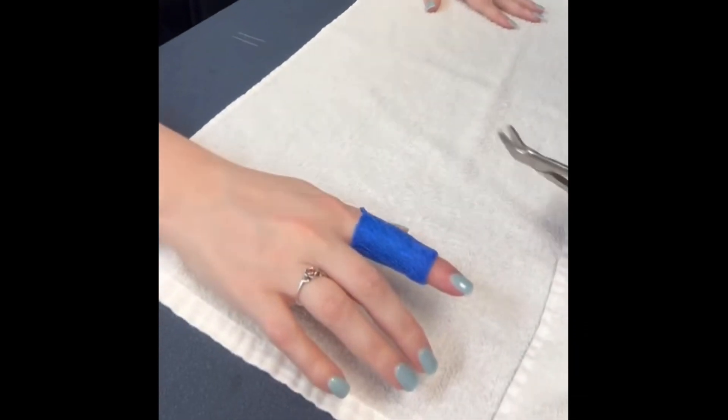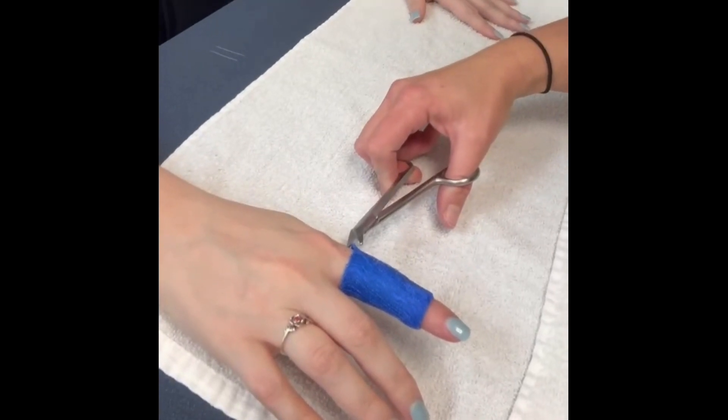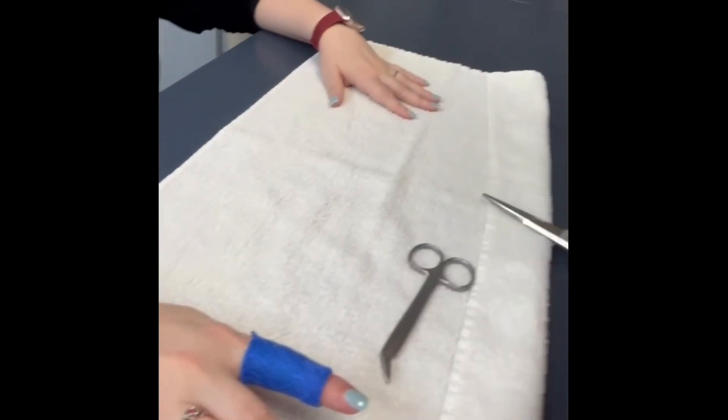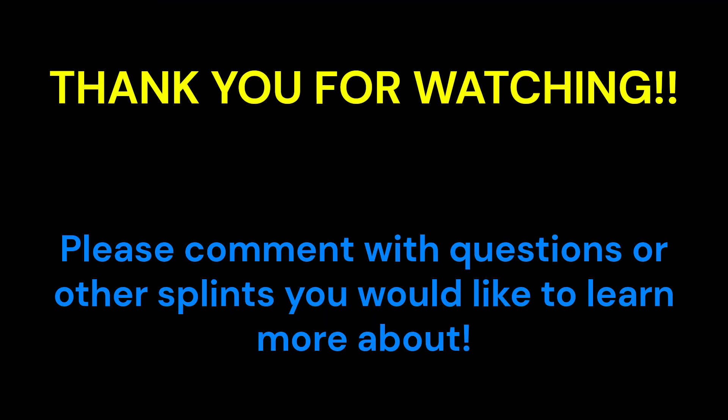Use your small blunt-edge scissors to cut and round out any sharp edges or to make any adjustments you may need. The splint should be worn for one week if possible for the best results. Have your patient come in weekly to measure improvements with PIPJ extension and to change the splint, while also checking the skin for any irritation or redness.